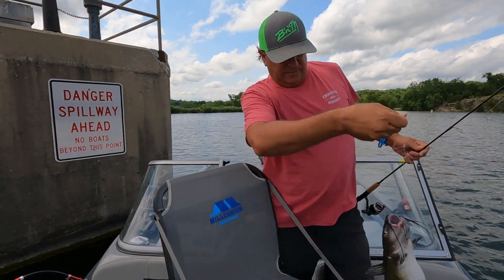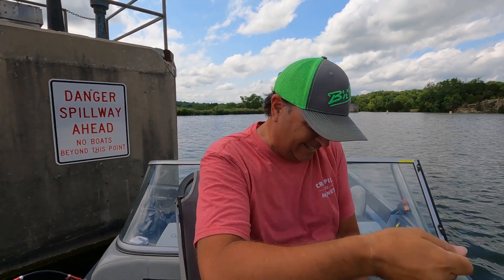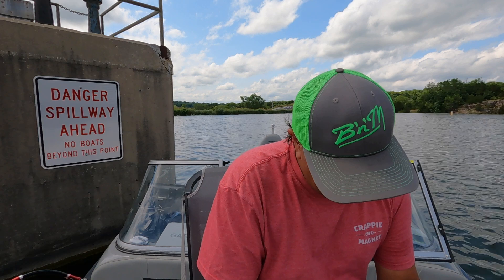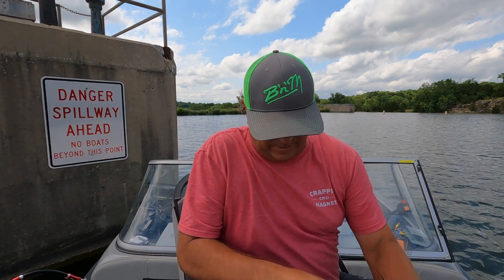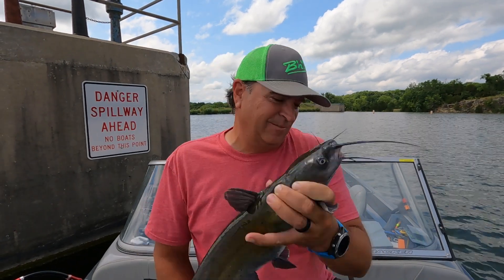That's a first on Fish Eat Live. Using the Crappie Magnet hair jigs, I caught a line that had a catfish on it. It's this catfish's lucky day. We got a lot of stuff in his mouth — we're just going to clip that loose and turn him free. I've seen it all now — caught a line that had a fish on it. There's always something fun happening on Fish Eat Live.